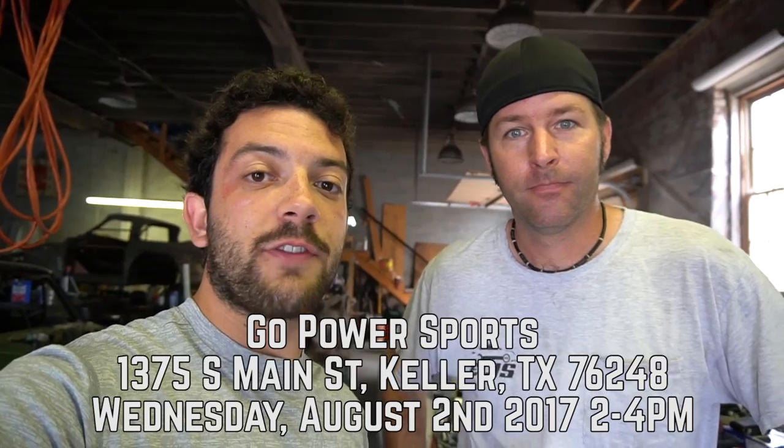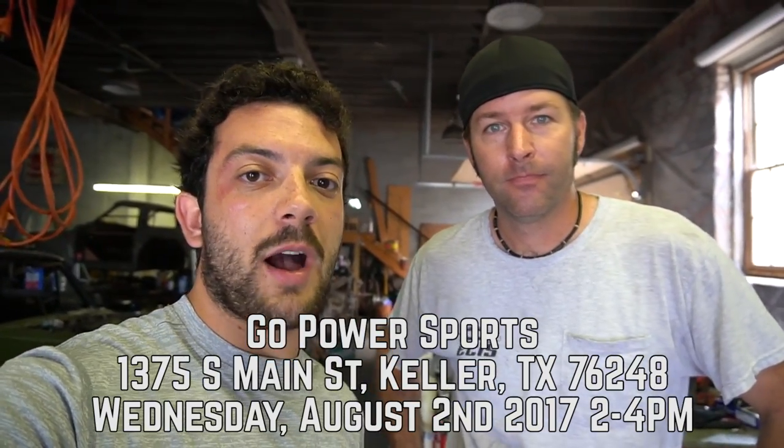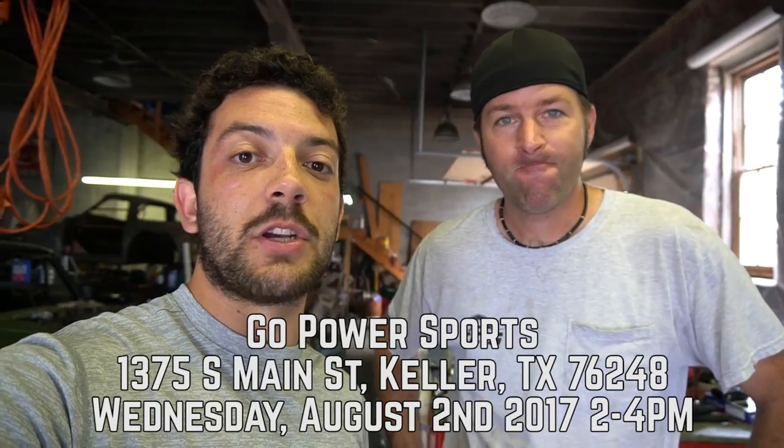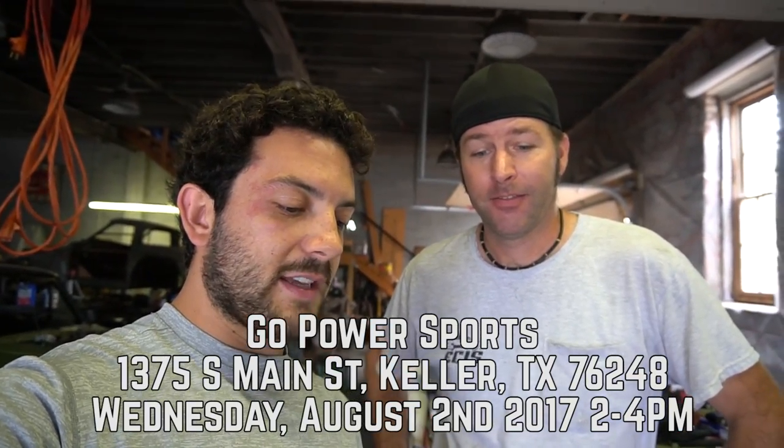We are going to be at Go Power Sports working on an off-road go-kart to get it ready for Colorado. If you are in the area, you should totally drop in, say hi, and see how our project's coming along between the hours of 2 and 4 p.m. That's going to be Wednesday, August 2nd. Thanks for watching — we'll see you in Texas.